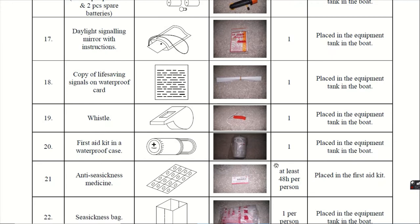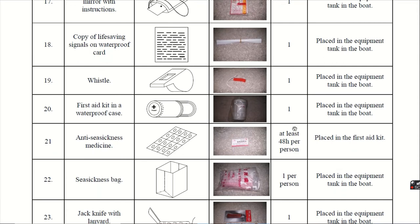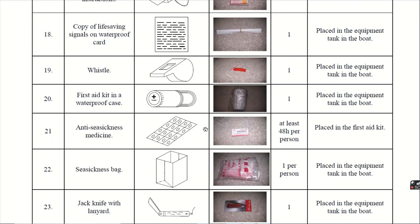Twentieth, the first aid kit in a waterproof case. The identity of the first aid kit, as you all know, is a cross mark. It is given 1 box. Twenty-first, anti-seasickness tablets. The anti-seasickness tablets are at least 6 per person for 48 hours and they are placed in the first aid kit.